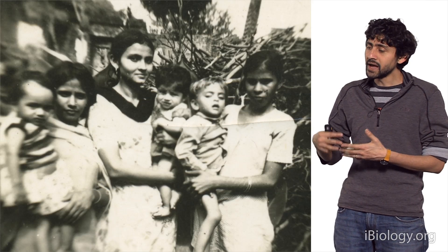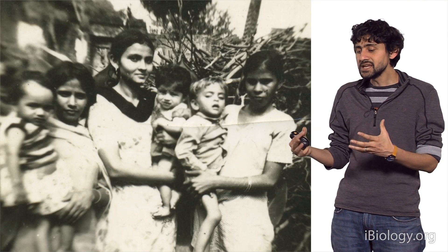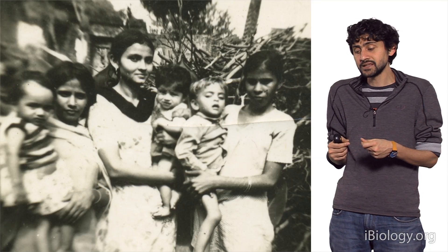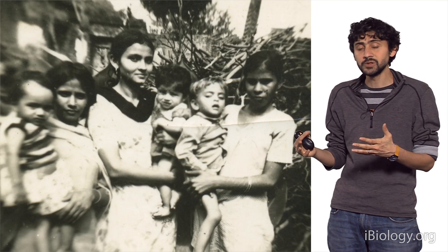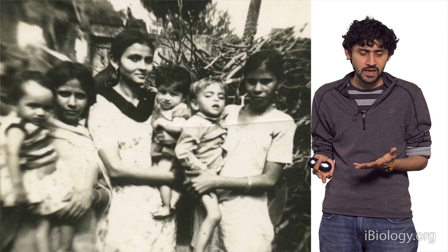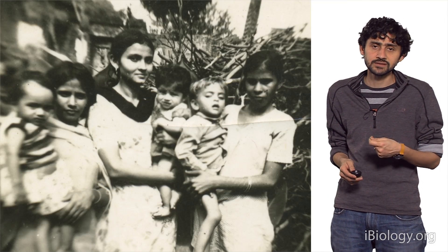While growing up, I felt the need for scientific tools, and as a kid, access to scientific tools was only available to a very few set of people. So one of the goals and drives of this project is to try to change that.